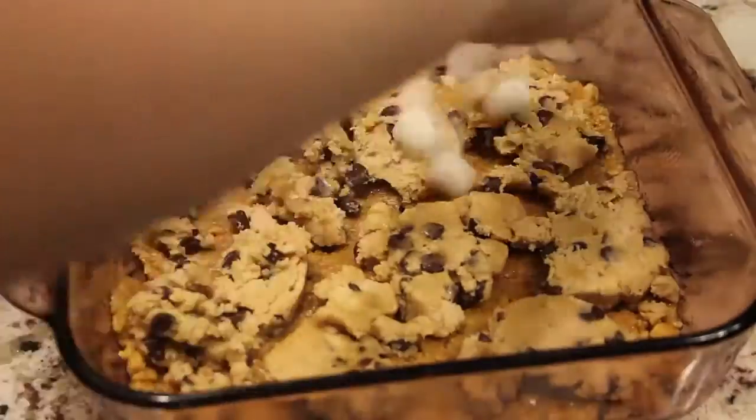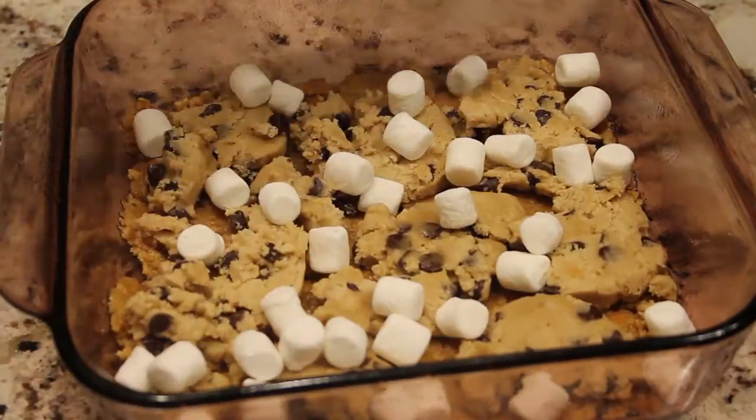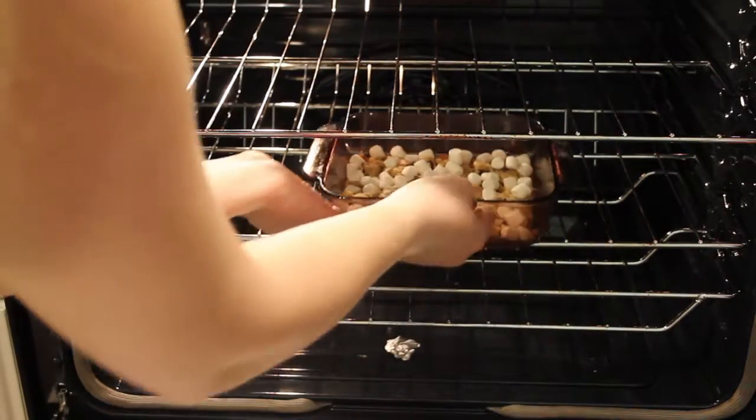Take about a half a roll of cookie dough and cut it into discs. Fill in the spaces with mini marshmallows and place it in the oven for around 20 minutes.